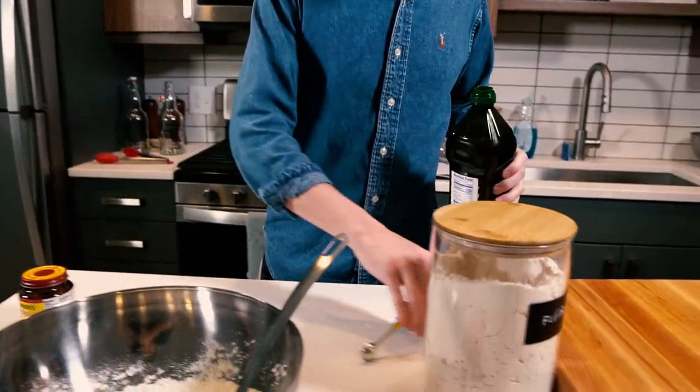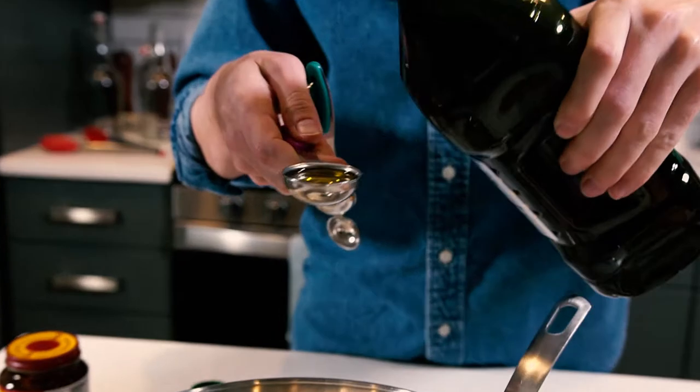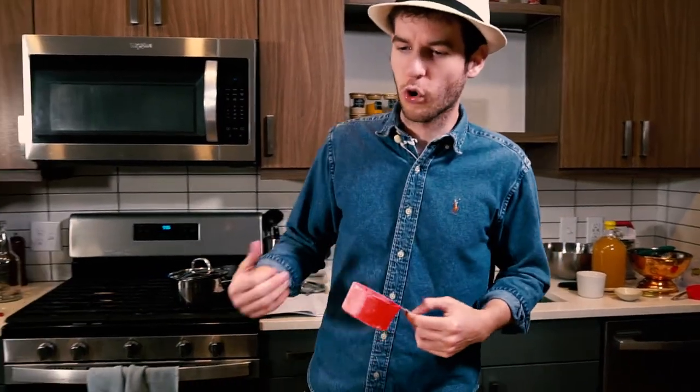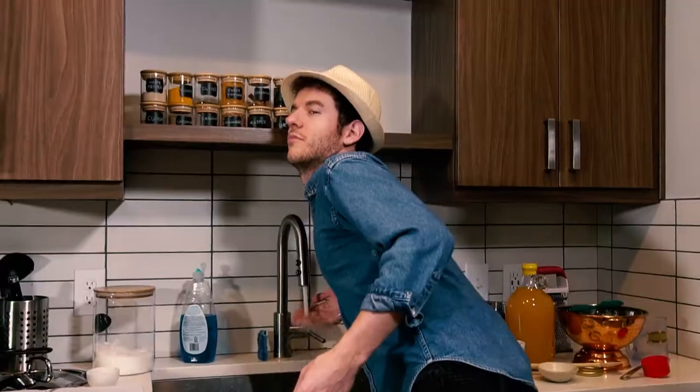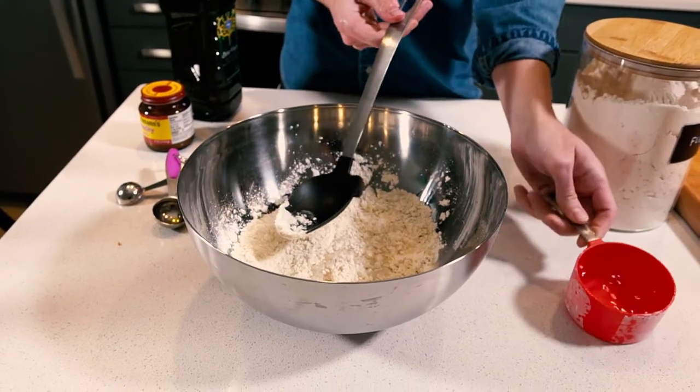One tablespoon of olive oil. I'm just getting some hot water. You need warm water to activate the yeast, but it can't be too warm or else it'll kill the yeast. Now I'm gonna use about two-fifths of a cup of water.